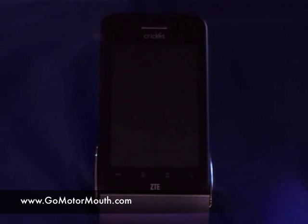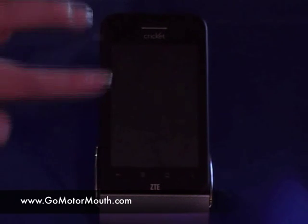This is the new Cricut ZTE Score, model number X500. It features a 3.2 megapixel camera slash camcorder, has a 600 megahertz processor, the 2.3 operating system on it — so it's the Gingerbread — and a 3.5 inch display on it.